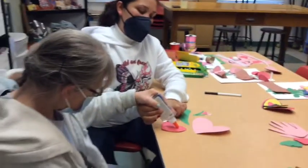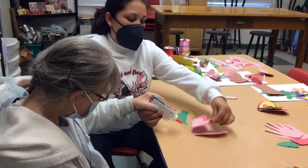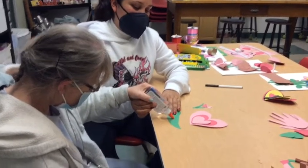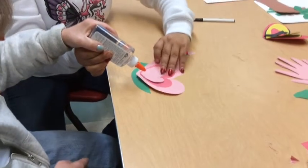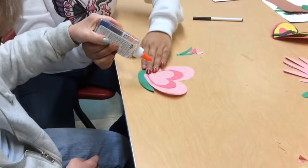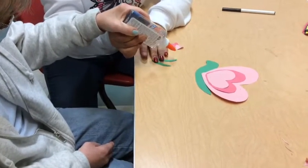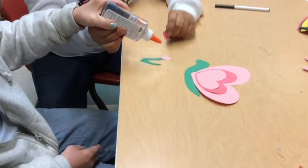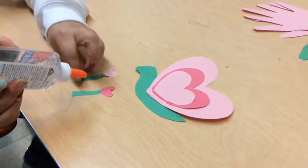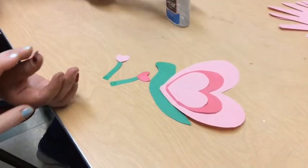All right, let's put glue on this one. We're going to glue this one right here. We've got a big old snail. And we're going to glue the antennas. This might go with glue.